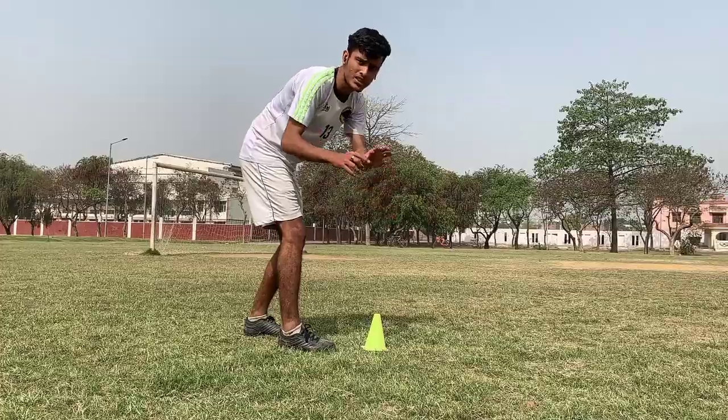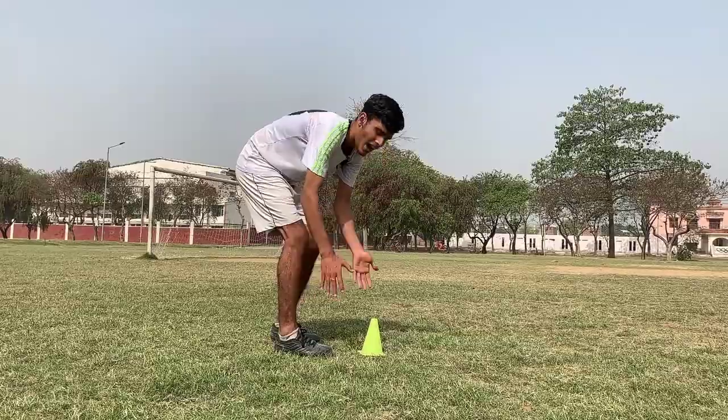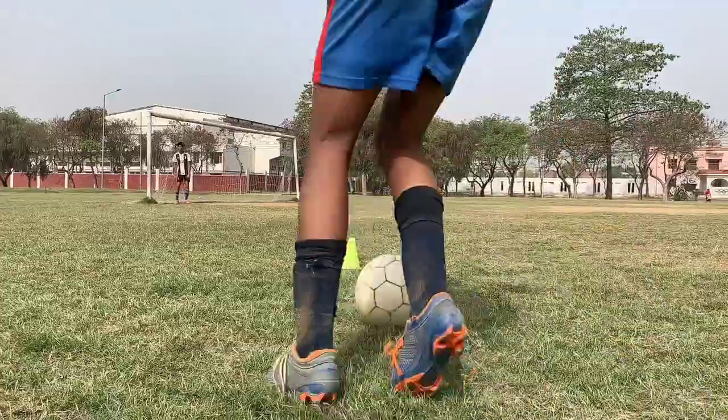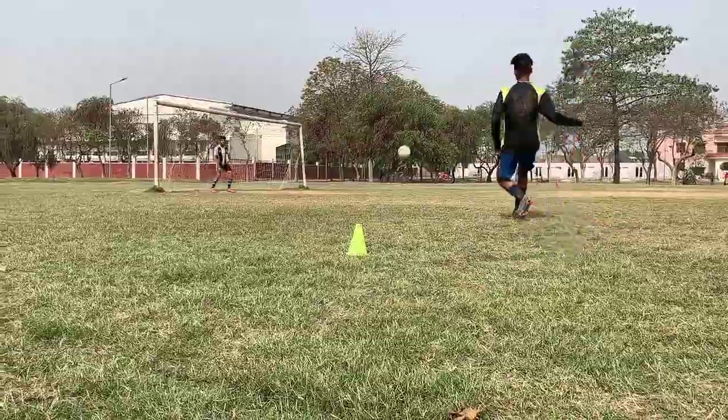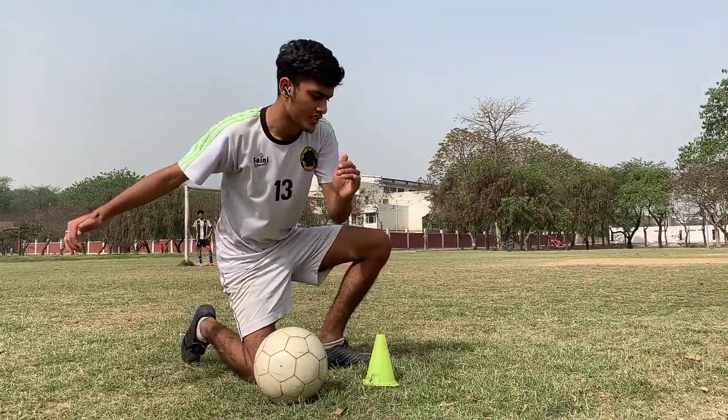If you are starting out, you can keep the ball static. But if you have a little more shooting experience, you can try to take a running ball. I will show you the second angle now - we will move on the arc.